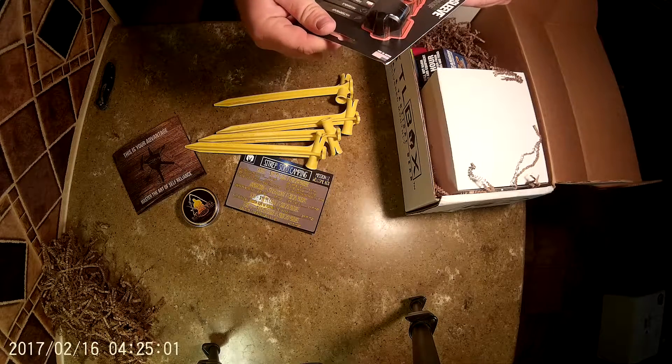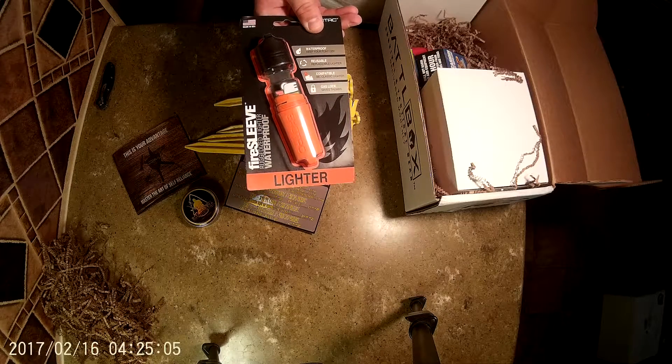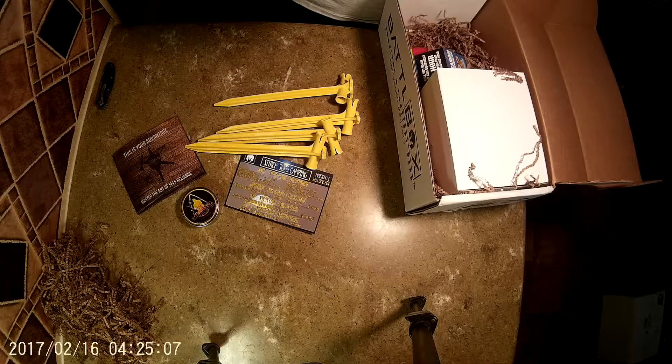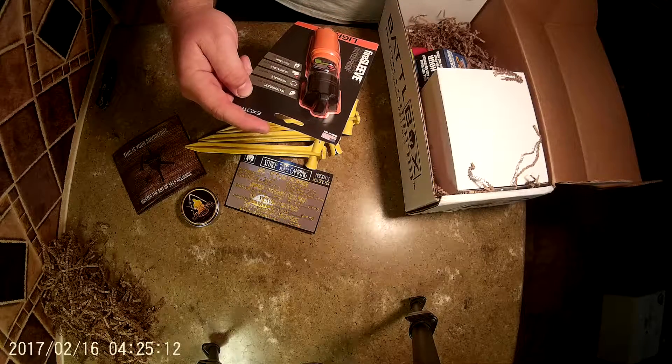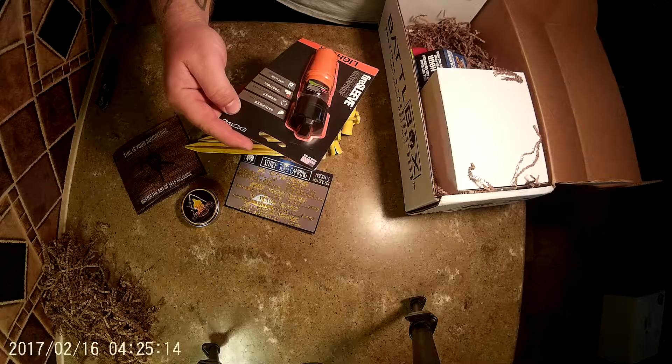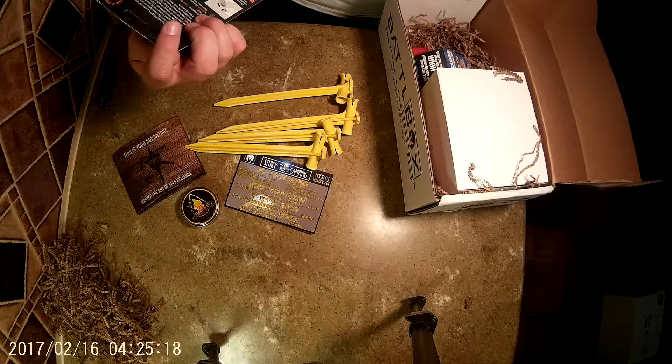You got a lighter holder — Exotac. Looks like it is completely waterproof and reusable. You put a Bic classic lighter in there. It's got a gas lock so you don't burn your thumbs. That's pretty cool.